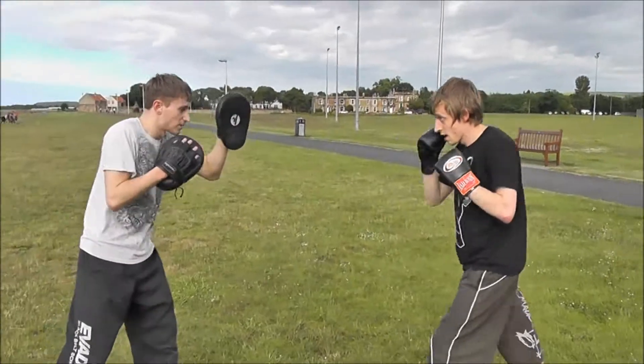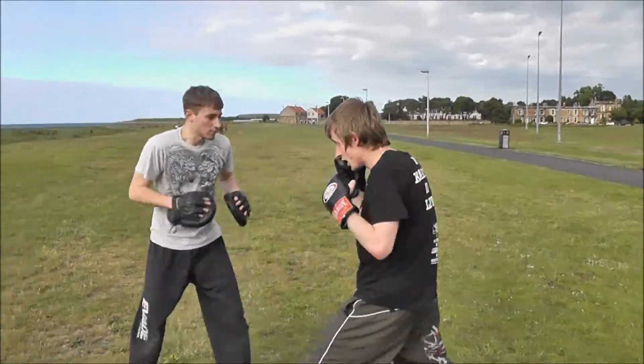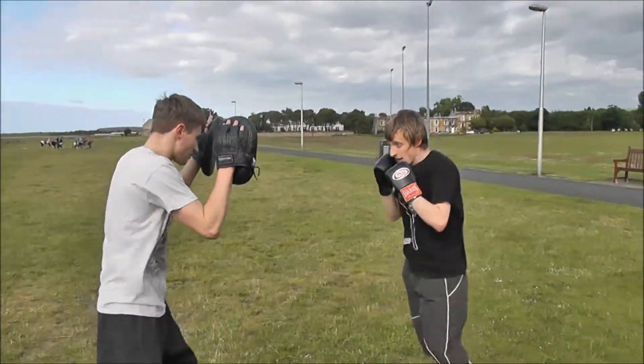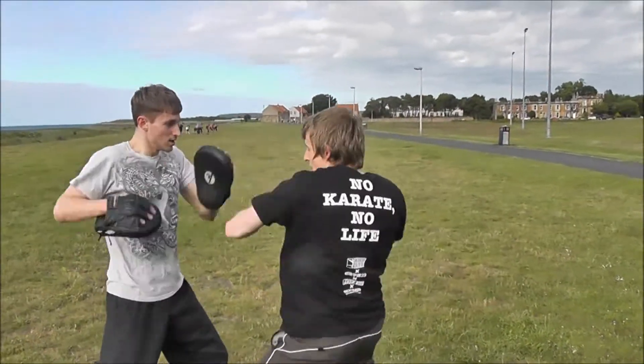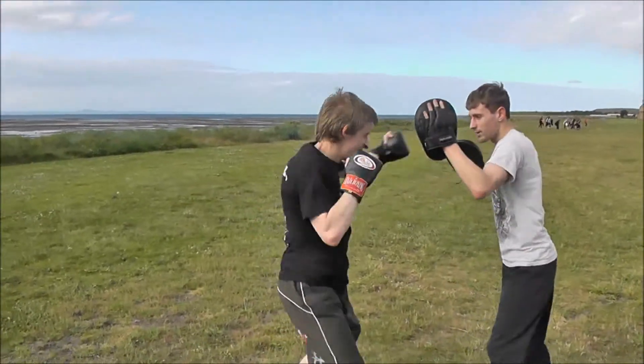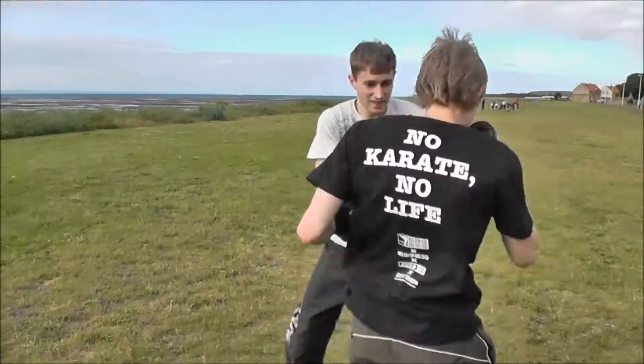Jab, then head, body, head. Jab, head, body, head. Jab, cross, head, body, head. Jab, cross, head, body, head. That's it. Go again — jab, cross, head, body, head. Good, and again. Jab, cross, head, body, head. Good, and again. That's it, that's it. Move off.